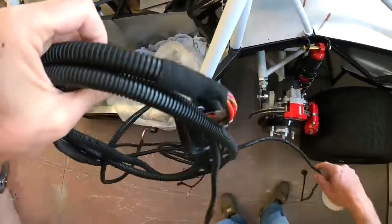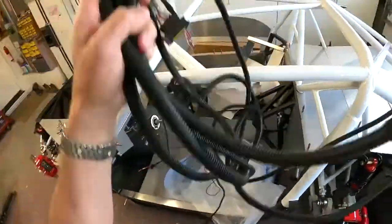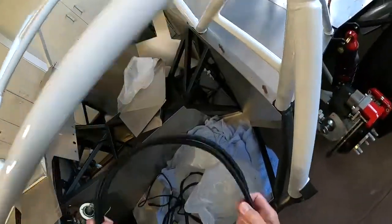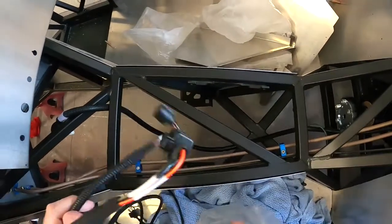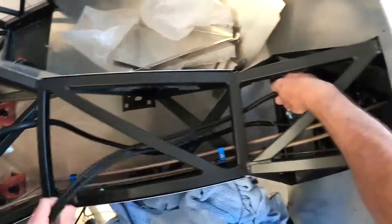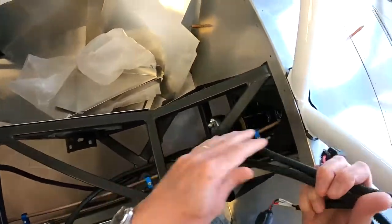What I've got here is the harness, which is going to come into here. I'm going to basically set this up in the car — this is going to run up into here. I'm probably just going to zip tie these to the brake line up into there. I wish I had all these aluminum panels off; I think it'd be a little easier to get to, but we'll figure it out.